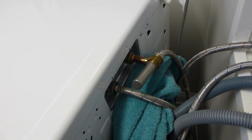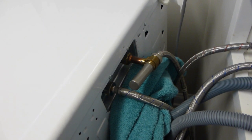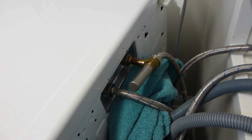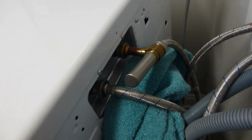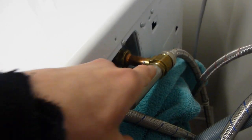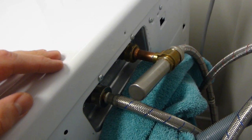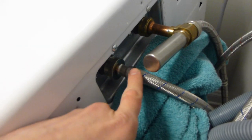I've gone ahead and done the hot water side already so you can see a finished product next to what you're starting with. I've put a water hammer arrestor just over here, tilted a little bit to the side so you don't see it from the front of the washing machine. Now we'll do the same thing for the cold water.